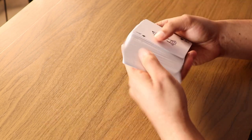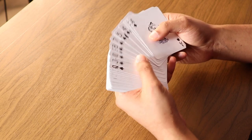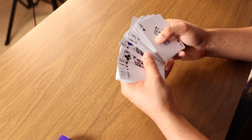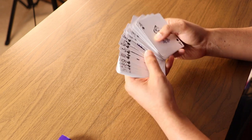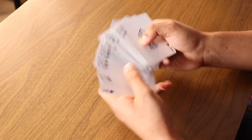So I have a brand new deck of cards here. Let me get rid of the jokers and the ad cards. So we have the spades, ace through king ascending. Then the diamonds, ace through king ascending. Then the clubs, king through ace descending. And the hearts, king through ace descending.